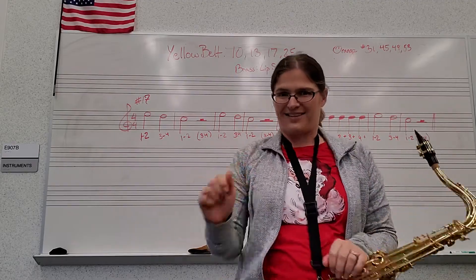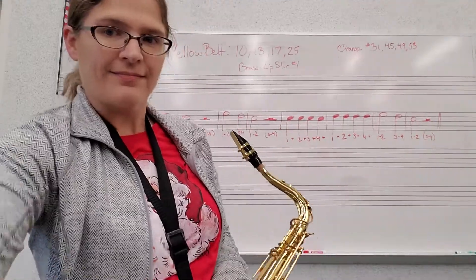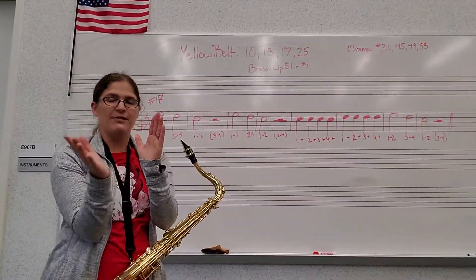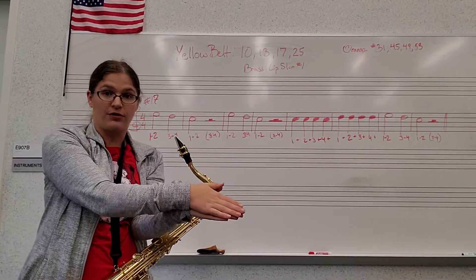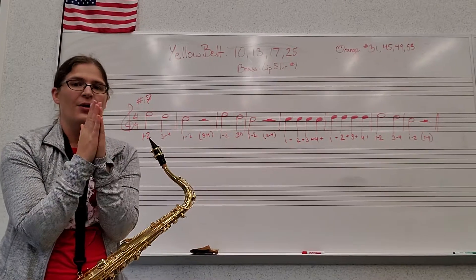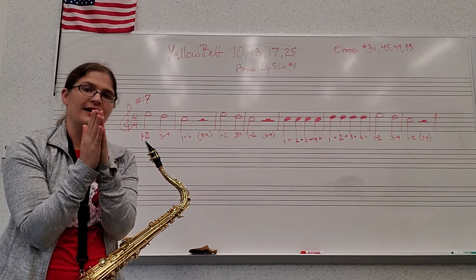Let's clap and count it. Get our metronomes ready. When we clap our half notes, we're going to squeeze our hands and roll across. Ready? One, two, set and count.